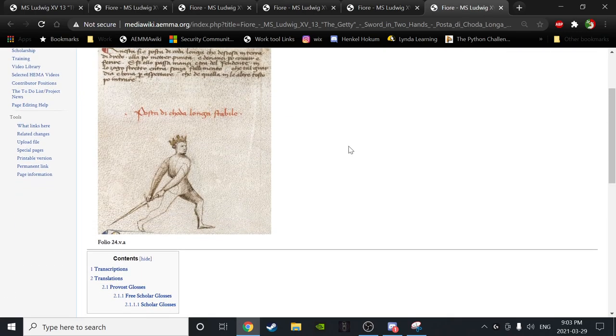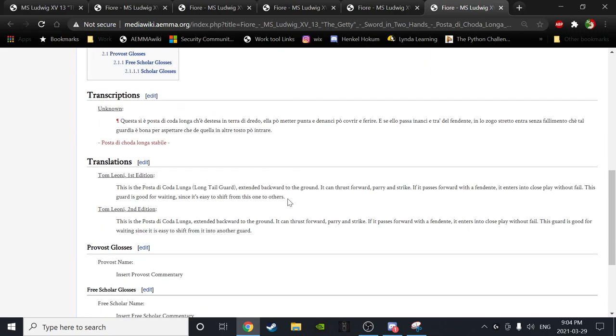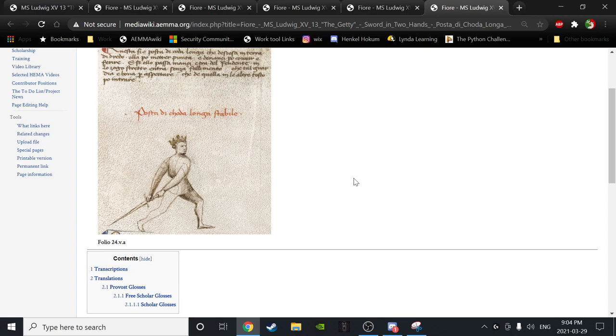Moving on — coda longa, stabile, folio 24 VA. BD, would you give us a go? 'This is the posta di coda longa, the long tail guard extended backward to the ground. It can thrust forward, parry, and strike. If it passes forward with a fendente, it enters into close play without fail. This guard is good for waiting, since it is easy to shift from this one to the others.'